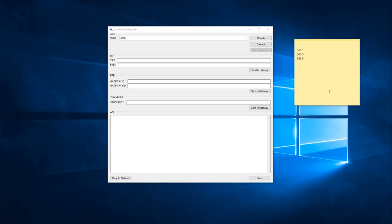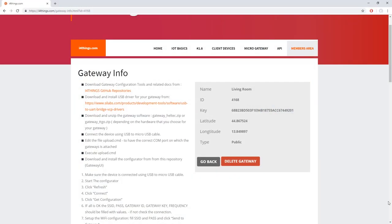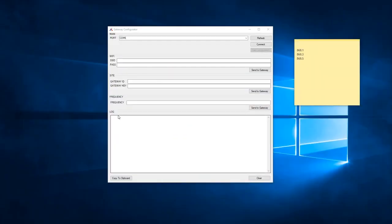In the Wi-Fi section, we have SSID and PASS. SSID means your Wi-Fi network name, while PASS means your Wi-Fi network password. In the side section, we have Gateway ID and Gateway Key. For this, go back to the i4things website, go to your gateway, and you can see the ID and the key values. The last section is the frequency section. You're going to want to choose one of three values — these are the only ones supported for private gateways, so you only need to choose one.